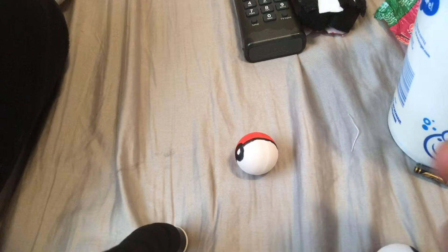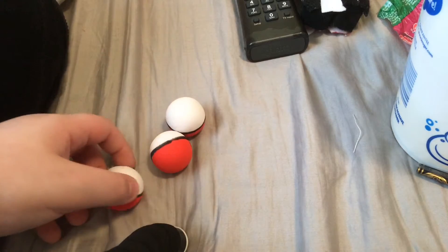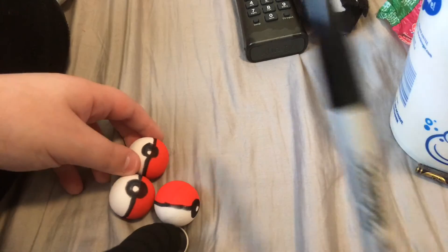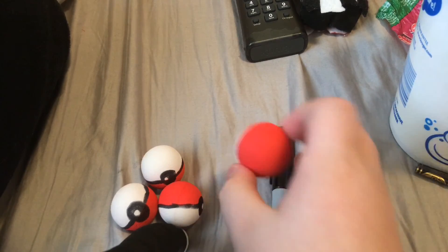It doesn't look like this one I'm holding — it's actually meant to look like this proper Pokeball. But while it isn't the best, it's still a Pokeball. However many of these squeeze toys you have, you can turn them all into Pokeballs with a Sharpie. And if the colors start to fade, just re-Sharpie it. I'm going to turn the camera off and turn this into another Pokeball.